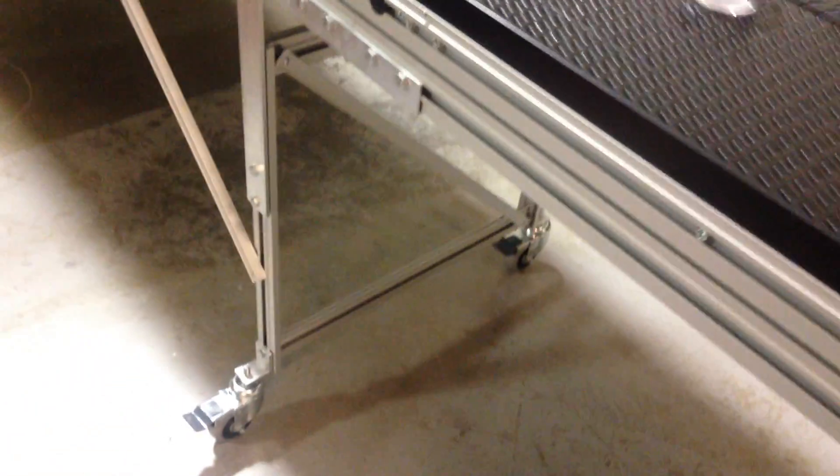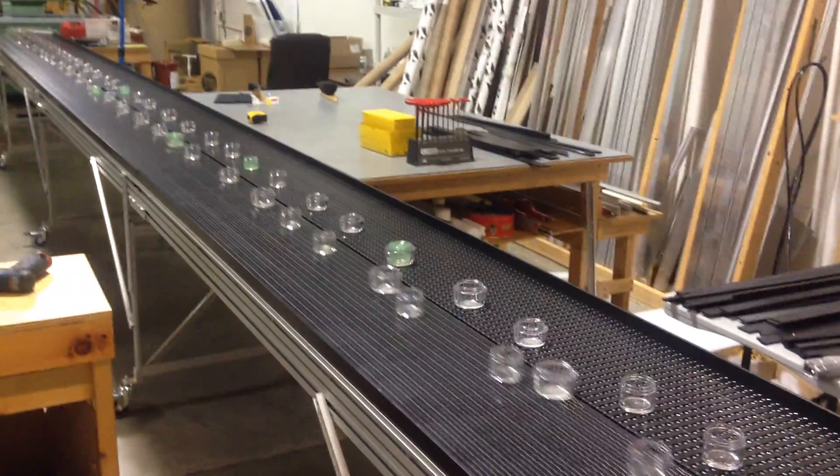Believe it or not, this 40-foot line is on casters, so the customer can move it if they so desire.